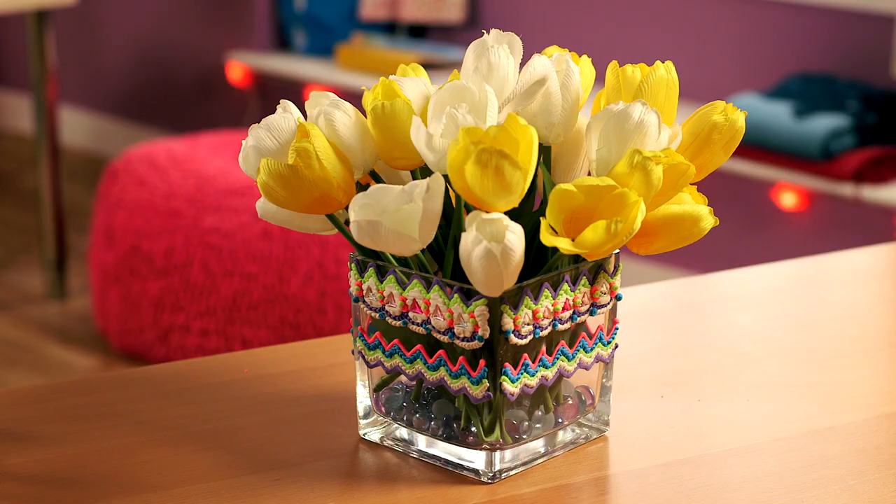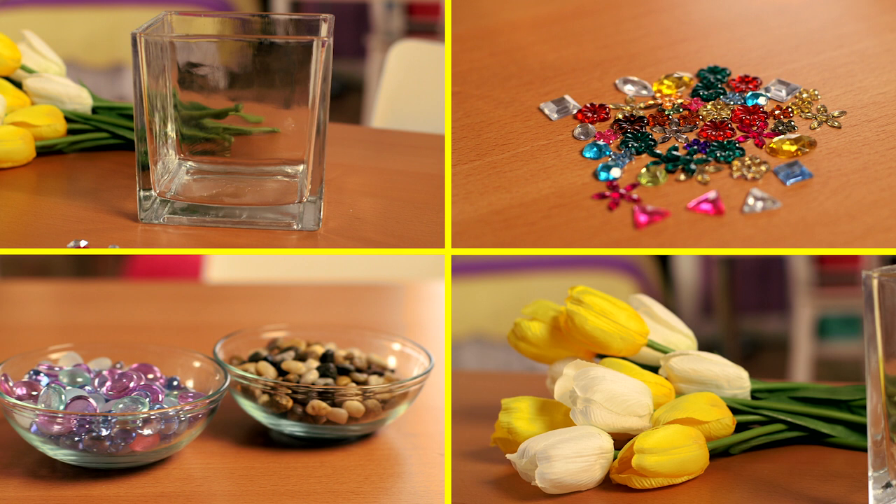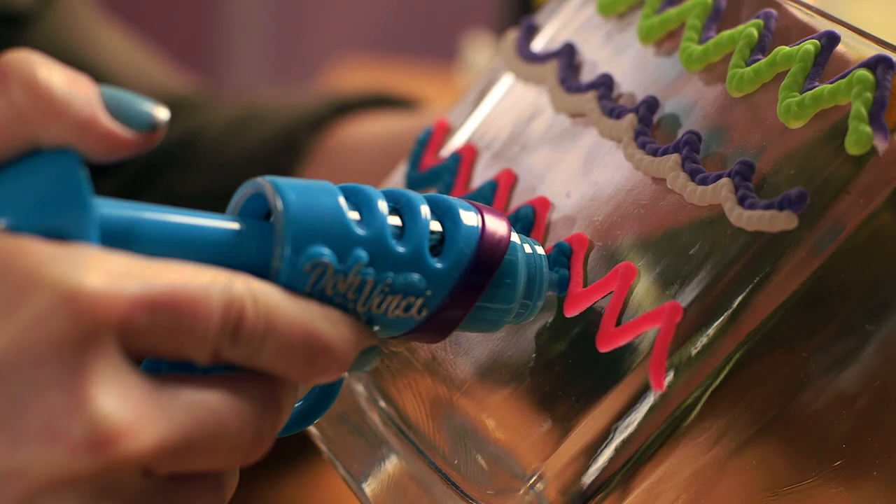Do you have someone in your life who loves flowers? They'll love them even more in this colorful vase. For supplies, you'll need a glass vase, gems, rocks or beads, flowers, the DaVinci Styler, and deco pop tubes.